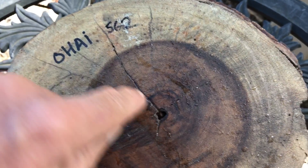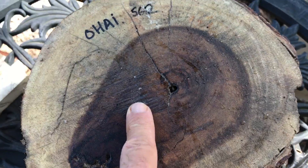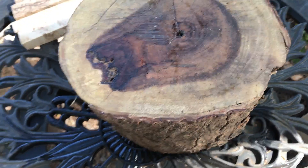It has some very light checking right in through here. You can cut this off when you make your bowl blank, or if you're going to turn it out it's going to be fine. It's going to be great for end grain turning, or cut it in half — however you want to turn this baby.